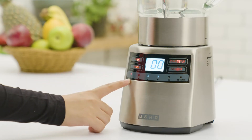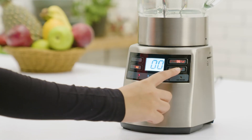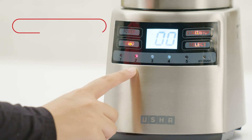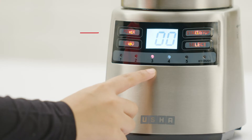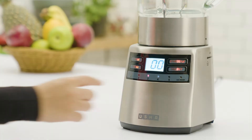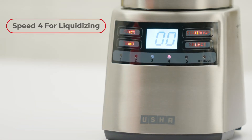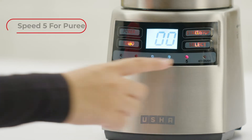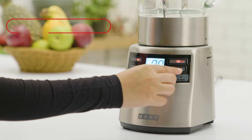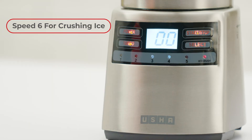Speed 1 for mixing. Speed 2 for chopping. Speed 3 for blending. Speed 4 for liquidizing. Speed 5 for puree. Speed 6 is specially designed to crush ice for slushes, mocktails or cocktails.